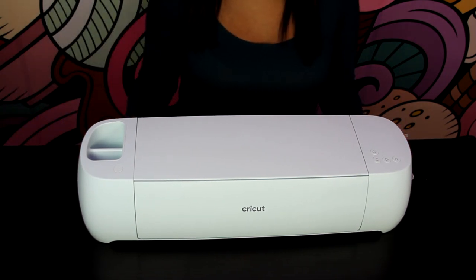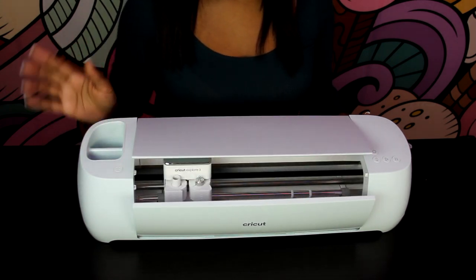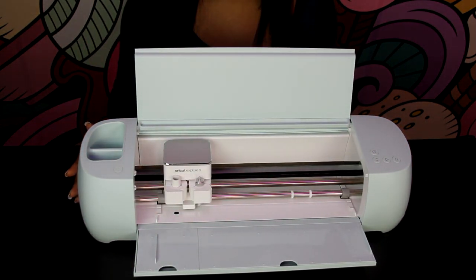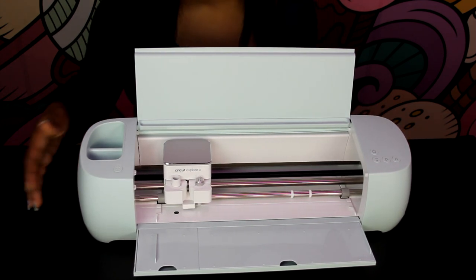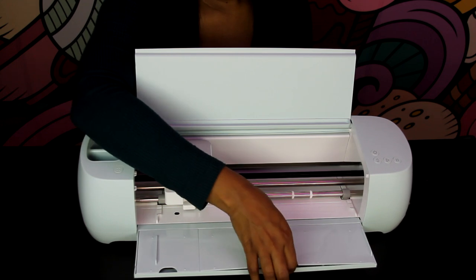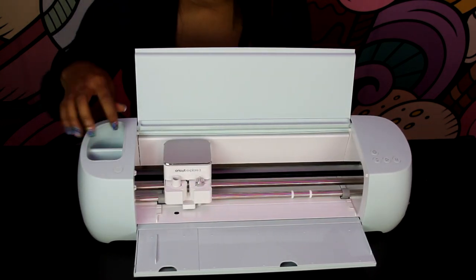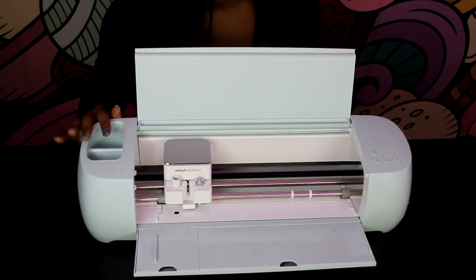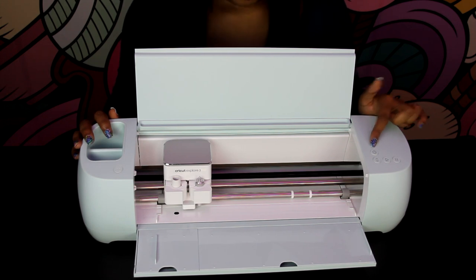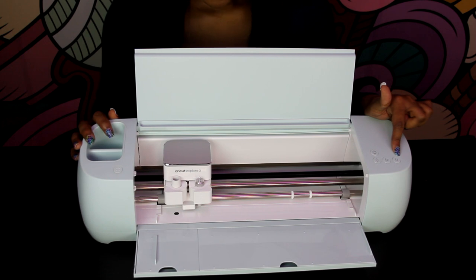Alright, I am using the amazing Cricut Explore 3 machine. All you want to do is press the button that will allow the machine to open up fully, and at the bottom of the machine we have the storage area where you can place your tools. You also have the compartments to place your tools as you're working so you can just grab and go. We also have the power button, the load and unload, the play as in go, and the pause and stop button.